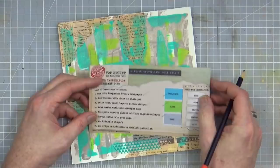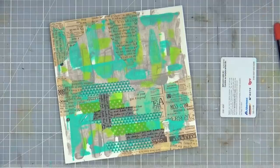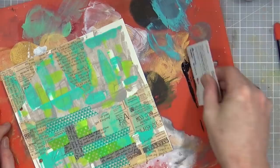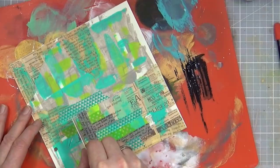Washi tape ribbon strips — okay. Next: make marks with card straight edge. I can probably use the same card again, but this time I'm going to introduce a little bit of black — because everybody knows that black is a non-color, so that's okay. Black and white don't count. So a little bit of black. Now, this time there is no ingredient for a focal point, which is unusual in itself.